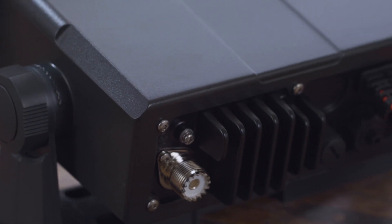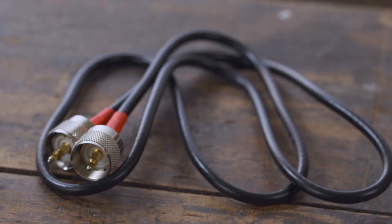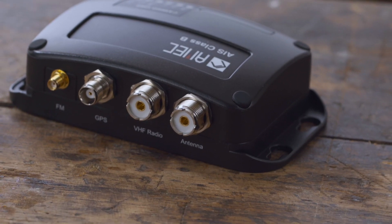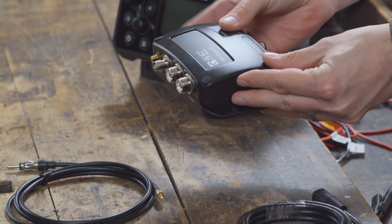Today we will show you how to install an AMEC AIS transponder with integrated VHF splitter. We will connect the transponder to a radio, GPS patch antenna, and VHF antenna, as well as integrate the AIS data into an NMEA 2000 network.